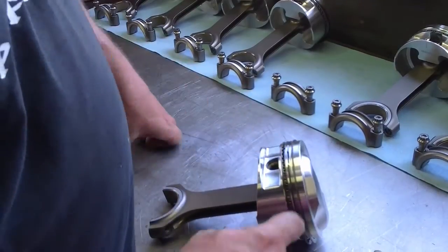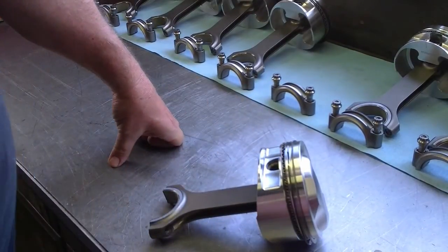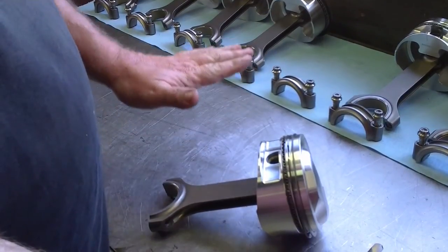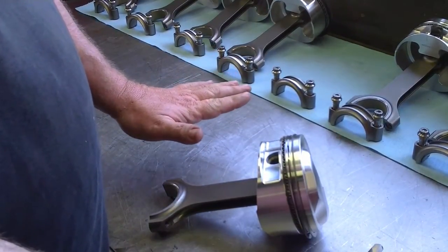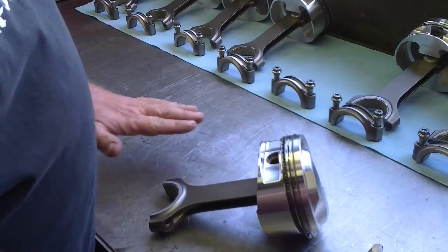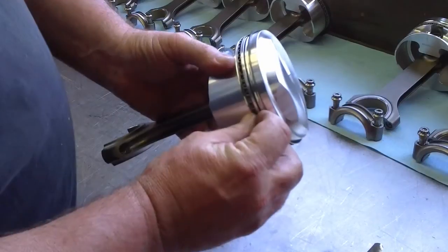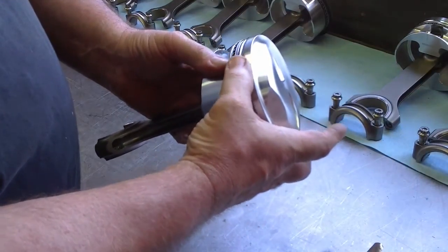So what do you do if you don't have enough clearance? You can take a flat plate — a ceramic plate works pretty good, you can get a tile at like Home Depot — put somewhere between a 600 and a 1000 grit sandpaper and actually work the ring on that flat plate to take a little bit of material off so you have more clearance in the groove.